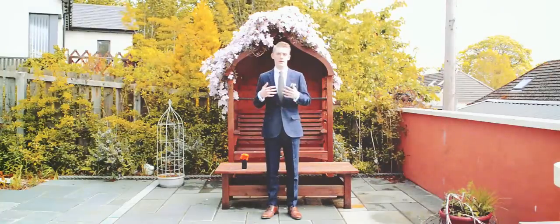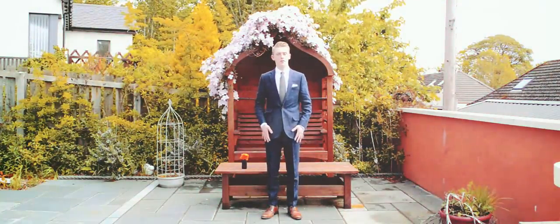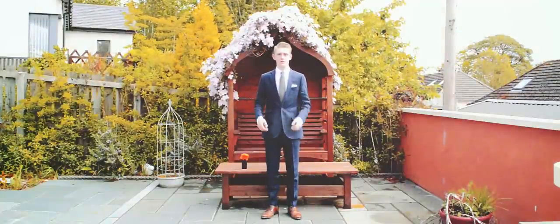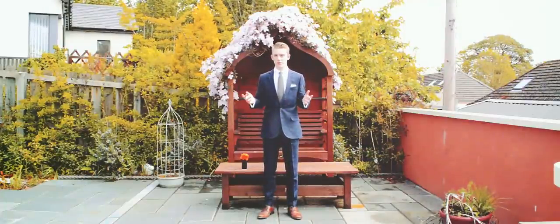This is my linen navy suit, again from J.Crew — it's a Ludlow. Right off the bat after changing, I can feel it's much more relaxing, with a bit of a looser fit in terms of the fabric. I deliberately didn't press or iron either of these suits.